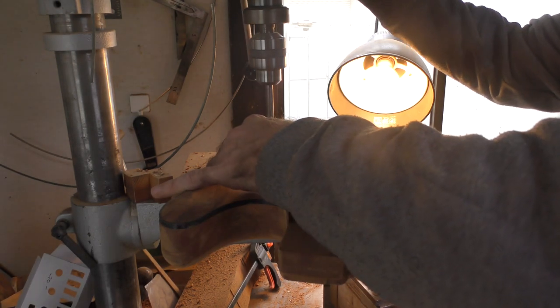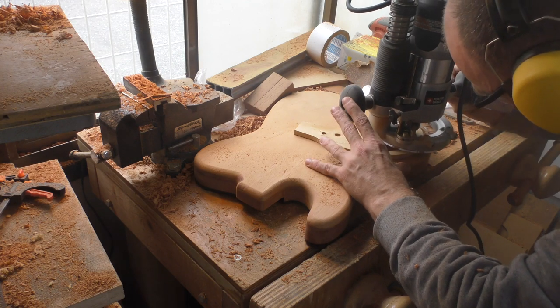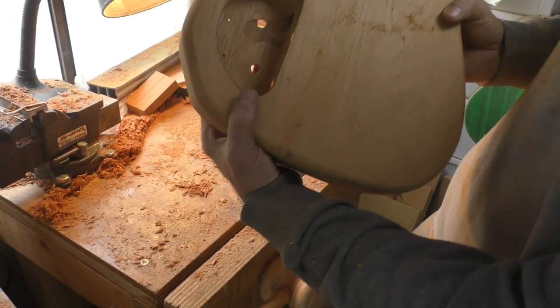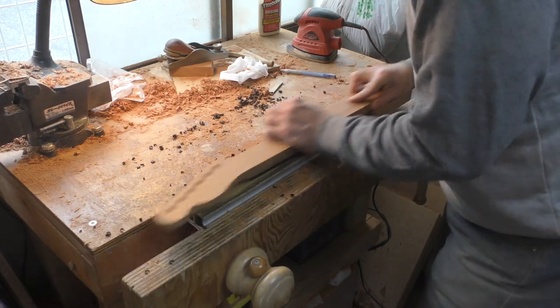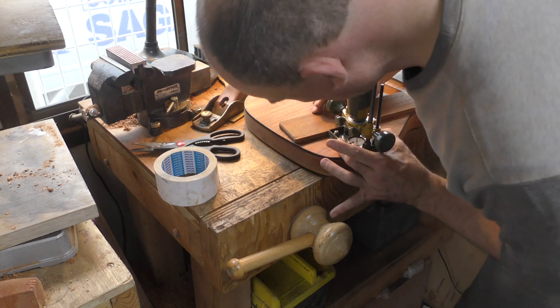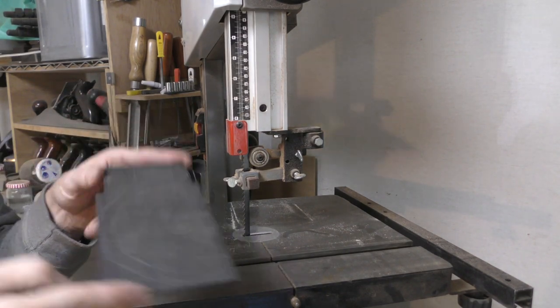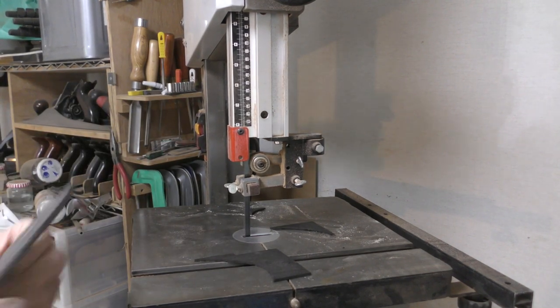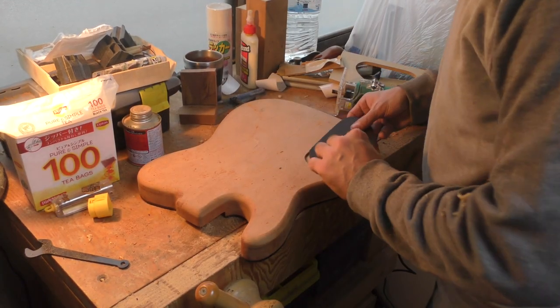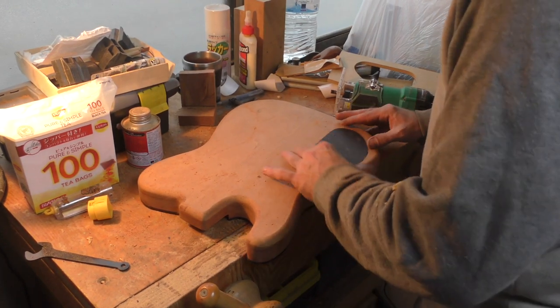Look at that beautiful clean cavity. The body is really light too. Nice bit of ebony for a rear control cavity cover — let's give it a go. This is now routed and it goes in there just about perfectly.